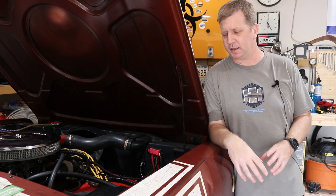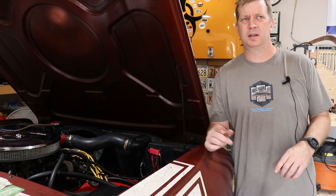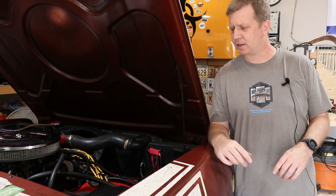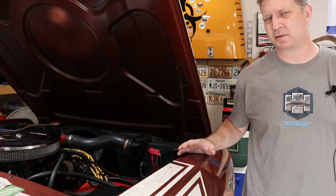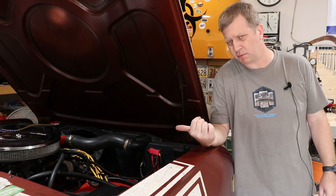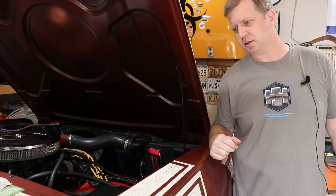All right, so back now — everything's nice and hot. Got it out, ran it up and down the street a few times, got everything good and hot. As soon as everything cools down, we'll pop that plug out again and see how it looks.